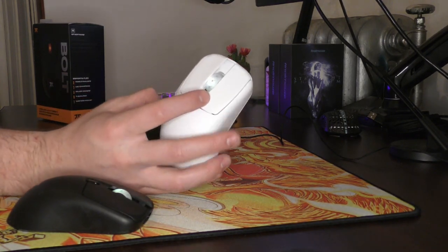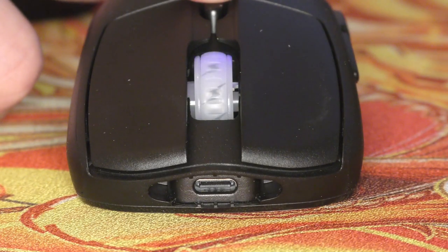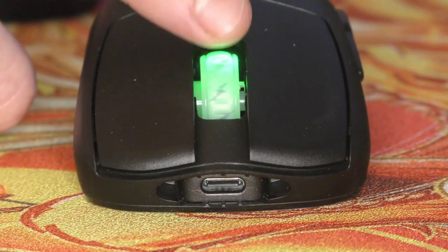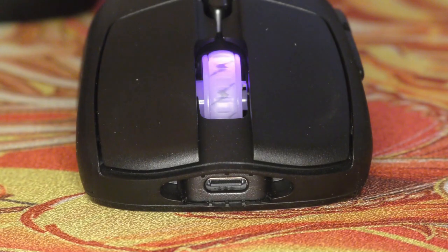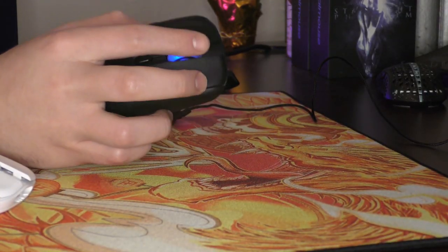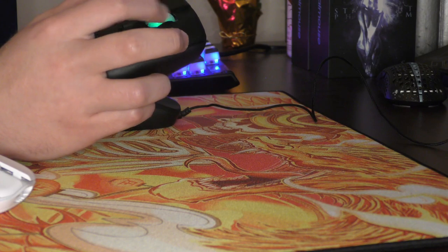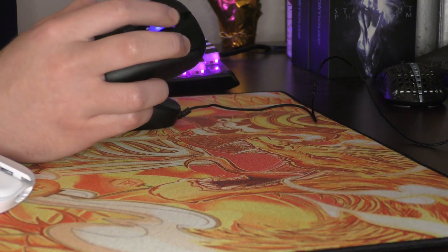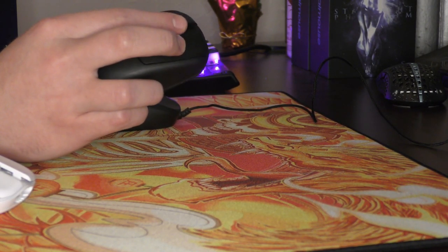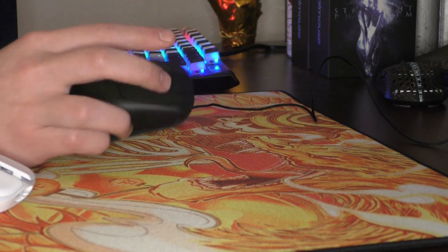Next thing I want to talk about is the scroll wheel. If you look at this and say that it isn't a work of art, you should be slapped in the face. Look at this scroll wheel — it has bolts on it. The mouse is called the Bolt. That is just a pure work of art. All jokes aside, the scroll wheel does feel pretty solid — well-defined steps, completely silent. If you're just looking for that type of scroll wheel, no issues with the scroll wheel click, probably on the medium-light side.